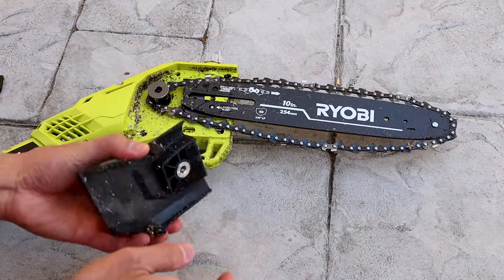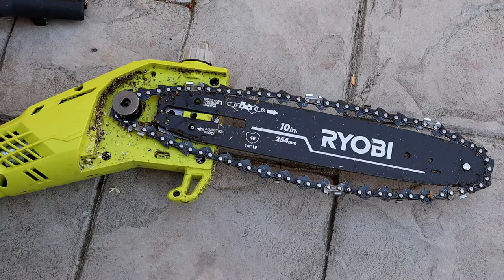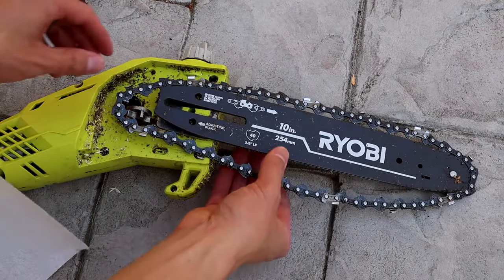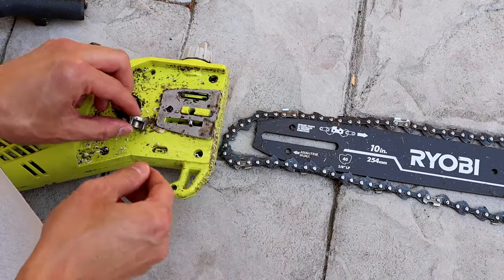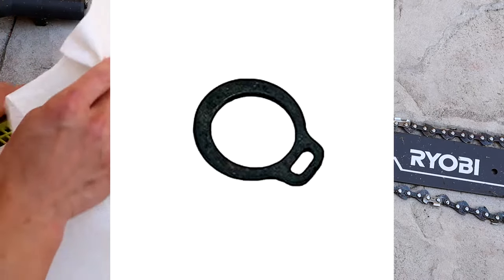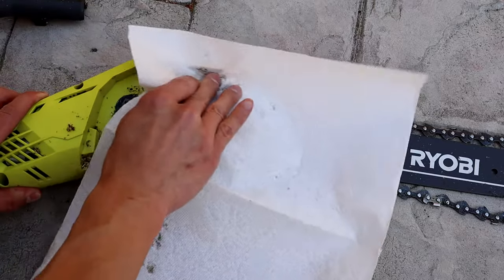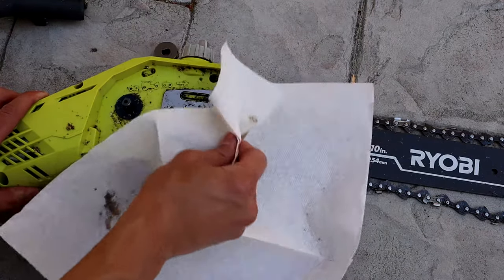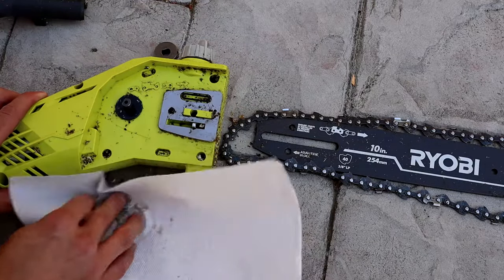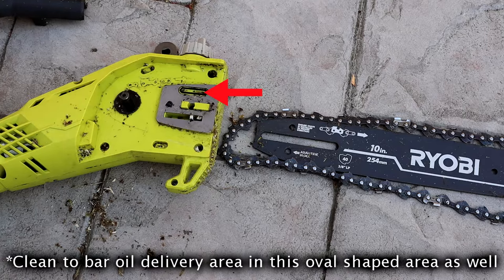Then what you want to do is go ahead and try and clean it off. With the cover off it's a lot easier to maintenance and get all the wood chips and things out. Your sprocket shouldn't be coming off like mine — I need to get another retaining ring to keep that on. So that should be staying on at all times if you have your retaining ring. Go ahead and clean it off the best you can, and make sure there's nothing stuck anywhere so the chain can spin properly and freely.